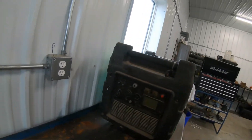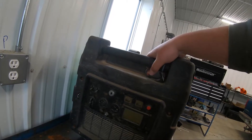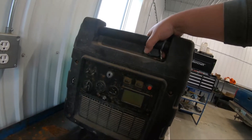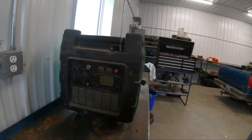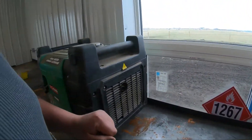Pretty fancy from what I can tell — it looks like it has a lock, and command start, and keys. Yeah, this is a pretty fancy looking little generator. So let's rip all this plastic off of her and see if we can figure out what's wrong with it.